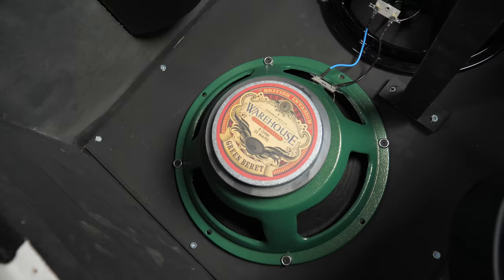I've got the speakers mounted. I'm about ready to button the cabinet up, put the back panel on, and get it wired up completely.